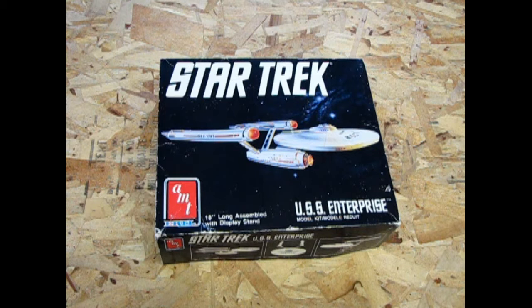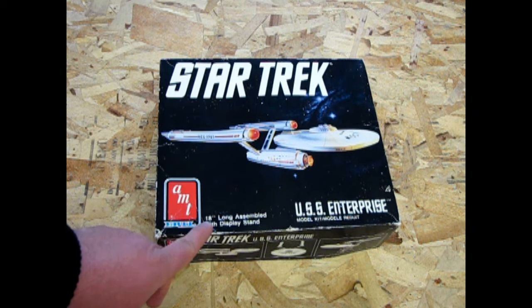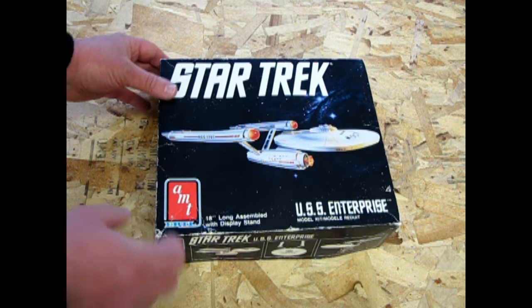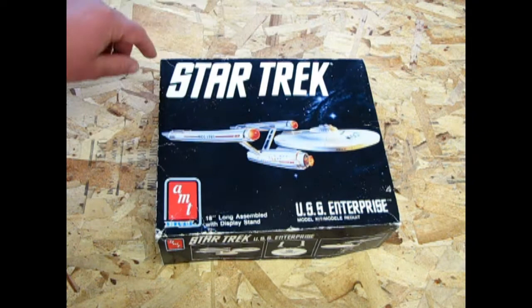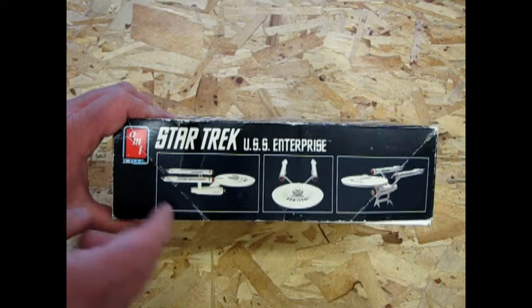Star Trek V was not the greatest Star Trek, but this kit came out at the time because AMT had seen the demand for Star Trek. At the same time, the Next Generation Enterprise was for sale. These Enterprises are 18 inches long when assembled, and the Next Generation Enterprise was also 18 inches long as a model kit. This box I got from Barry is kind of beaten up, and somebody's already cut off the wrapping. If you watch the 1984 video, you'll see this is quite a simplified version of the box art from the 1983 edition.